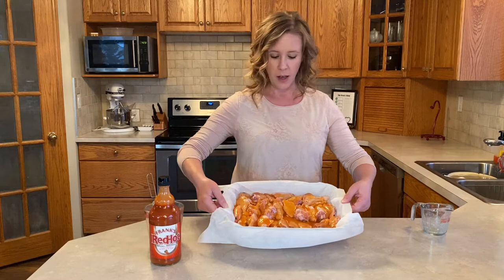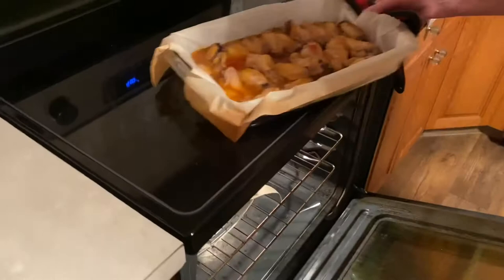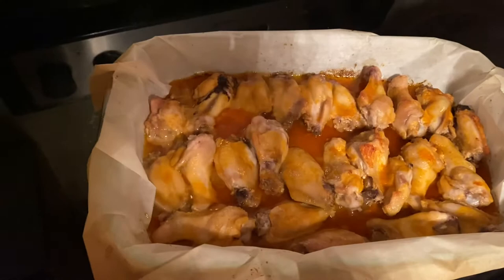Every half an hour I flip these over and I'll show you how they look at each half hour stage. It's been the first half hour — we're going to pull out the Frank's hot sauce wings. This is what they look like at the half hour mark. I'm going to turn them over and put them back in the oven for the next half hour.